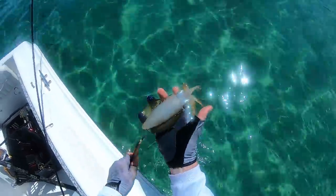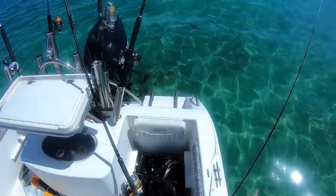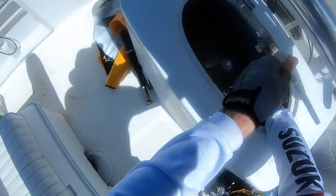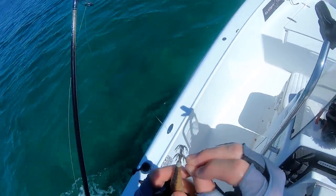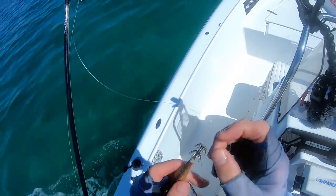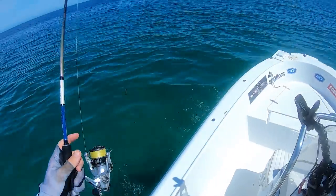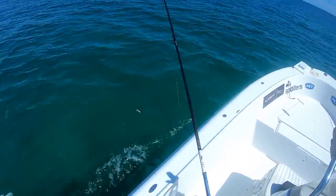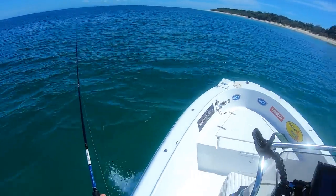That is three squid in three casts. How good is that? This might end up being a bit of a squid video - no pelagics this morning. I haven't had a good squid session and good squid cook-up in a long time, so I'll happily spend the day and get a good feed of squid. That would make my day.